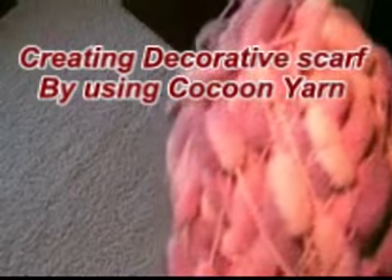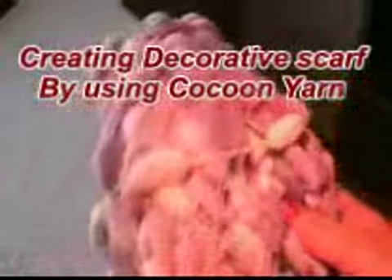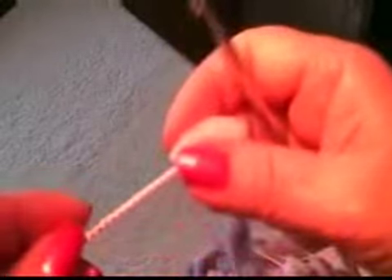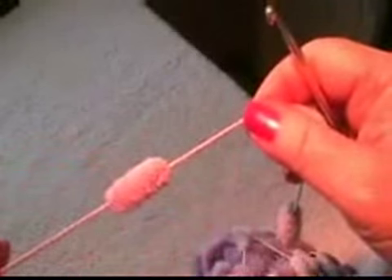I will now do a scarf just by using ordinary crocheted chain stitches. It's very very easy and you can make a scarf in less than half an hour.